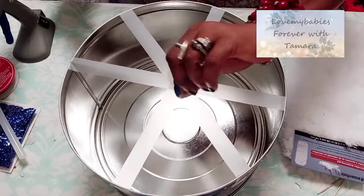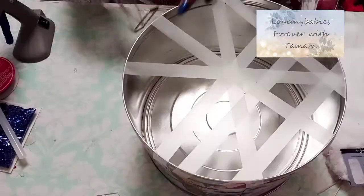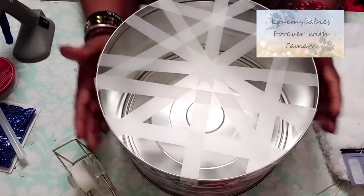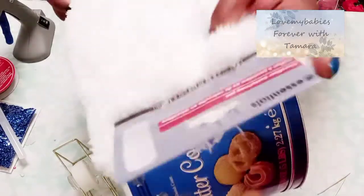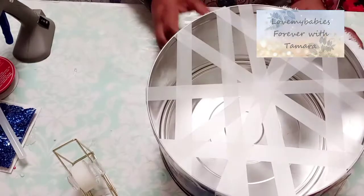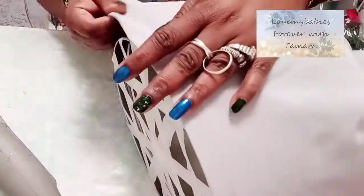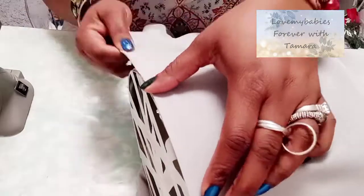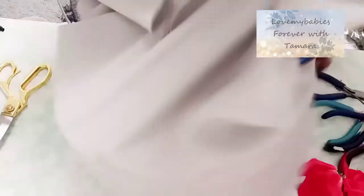The tape works just fine. I wasn't sure if I was going to use fabric or that white Dollar Tree product I used to craft with all the time, but I decided to go with the same piece of fabric I had on hand. So far guys, I have not spent a dollar — everything I used in the previous DIY I already had on hand. I'm making sure the crease is nice and neat, cutting off the excess fabric, and going around gluing the fabric, pulling it tight to the bottom of the can.